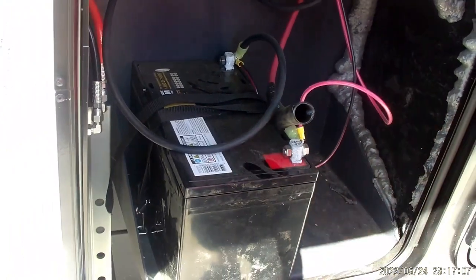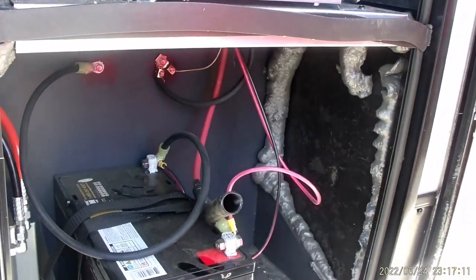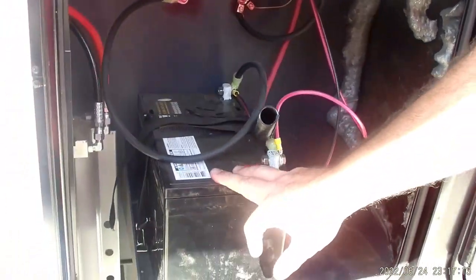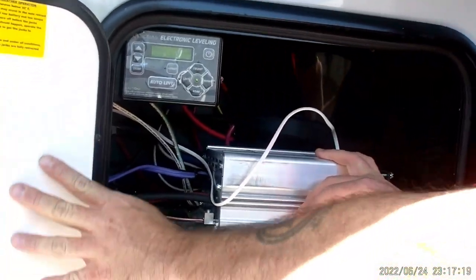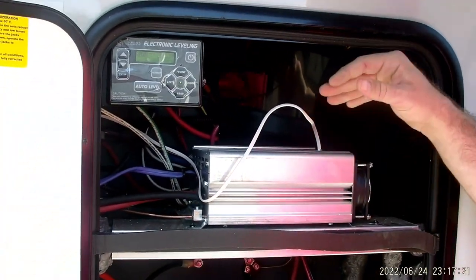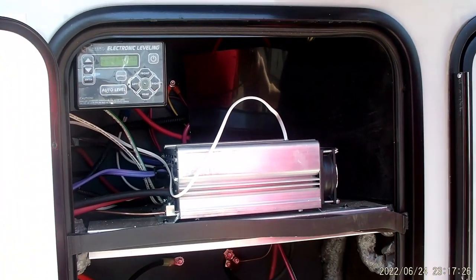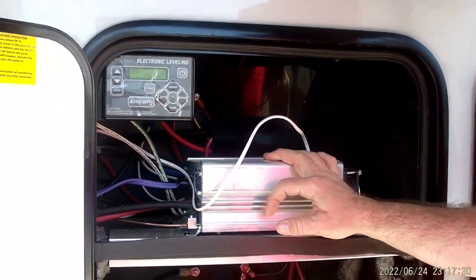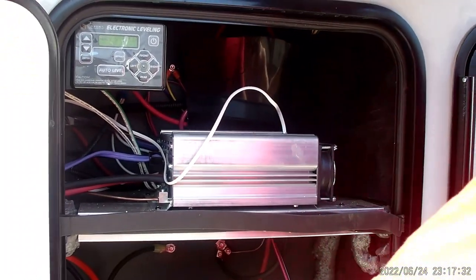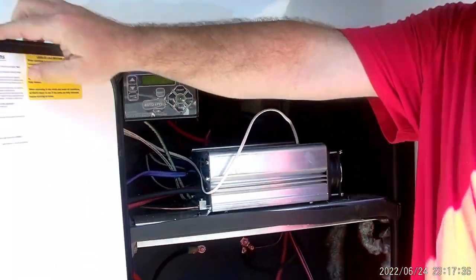Down here we have our battery — it's an AGM style, 27 series. You do have the option to install a second battery. The reason you have AGM is because this camper is solar powered. This up here is going to be for your inverter. There is a switch inside to turn that on and off. You're going to use this whenever you're going down the road and you want to keep the fridge on — it converts 12 volt to 110 to keep that fridge going. The solar panels help keep those batteries charging as you're going down the road.